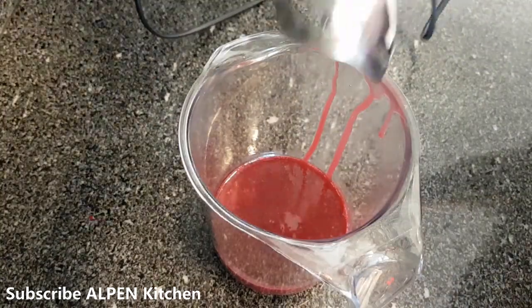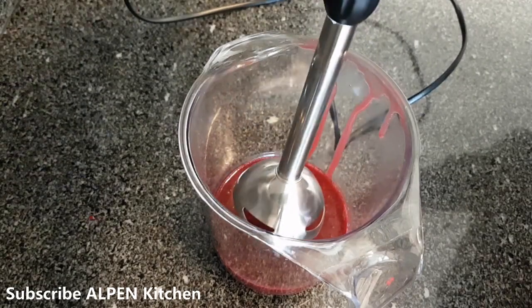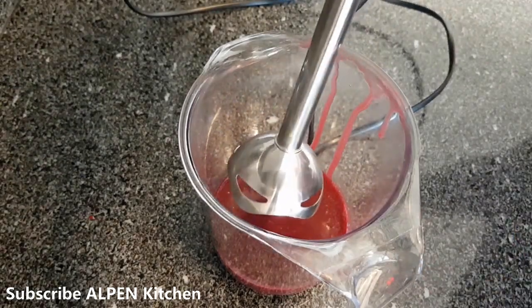I will add a hand mixer to the mix to blend everything together.